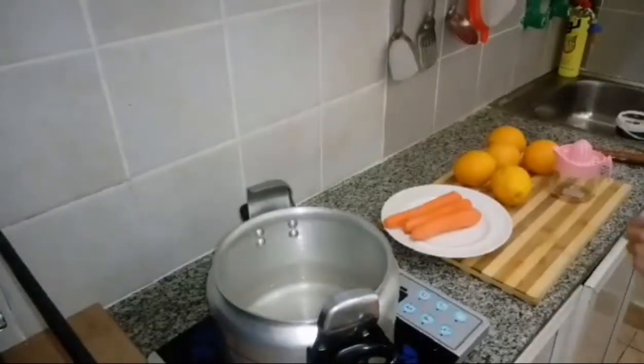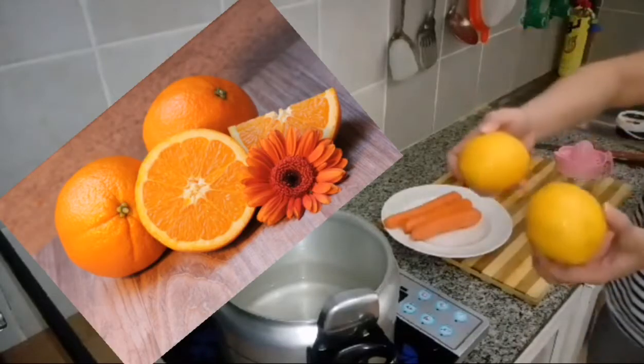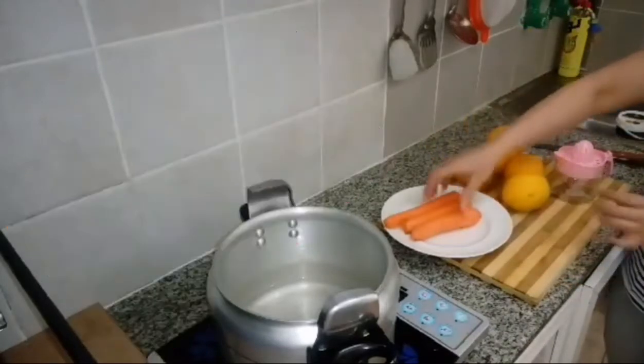Hi guys, now I will make fresh juice. I'm using fiber orange and the carrot.